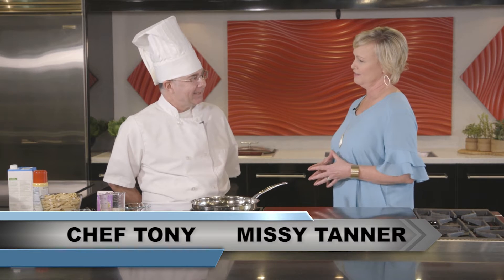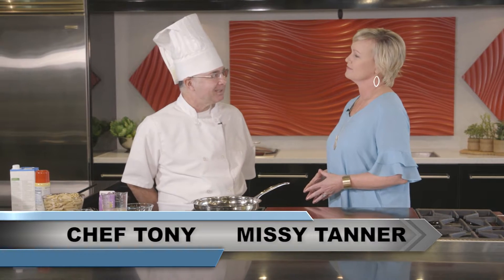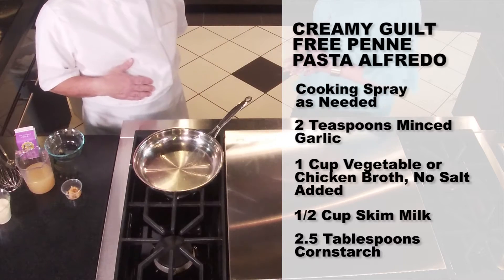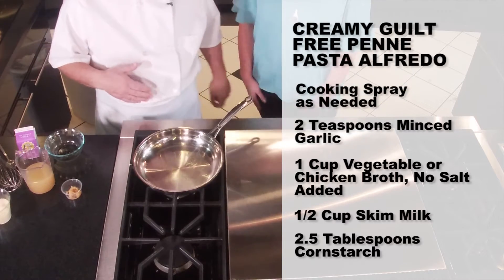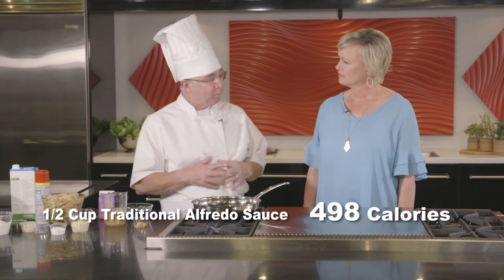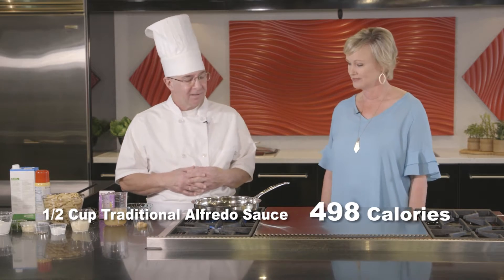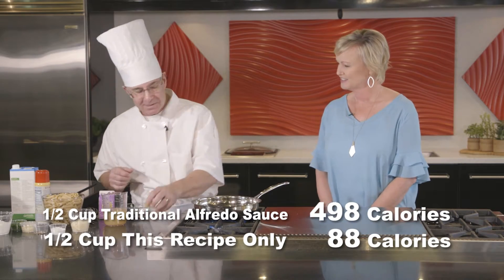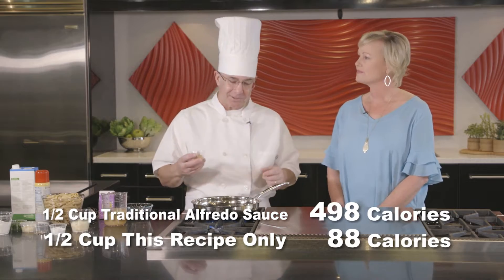We're going to make a guiltless fettuccine or penne pasta alfredo sauce. It's going to be guilt-free. The traditional recipe for a half a cup has 498 calories — that's why it's so good, right? The half cup of this recipe is only 88 calories.